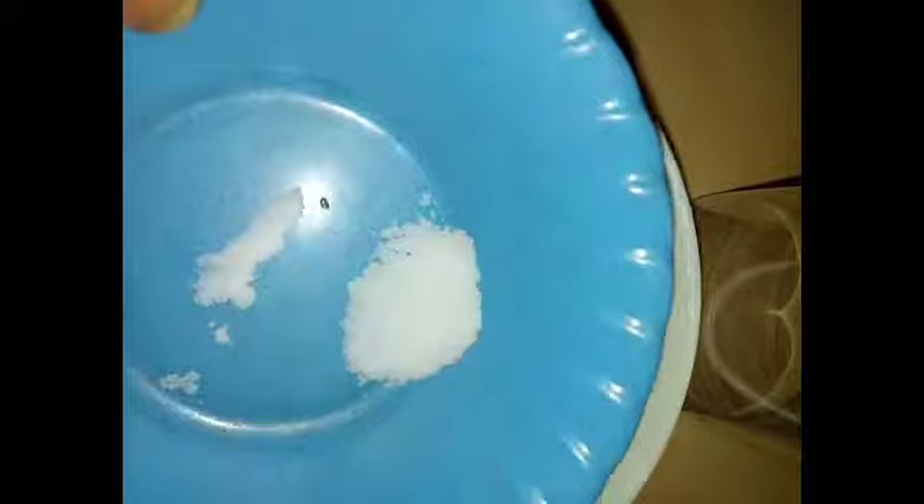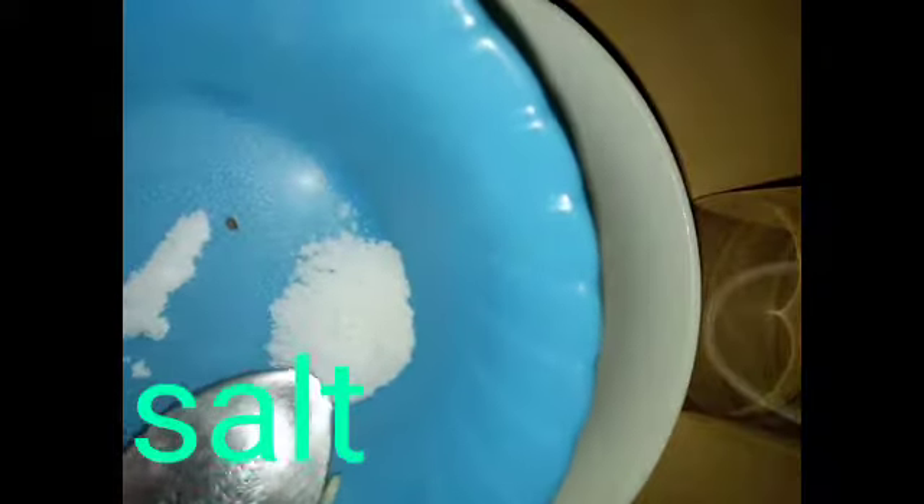Now I'm going to put the diced garlic in a clean bowl, and then I'm going to add a little salt — just a pinch or so. Salt also helps the nails grow very fast and fights against bacteria on the nail.